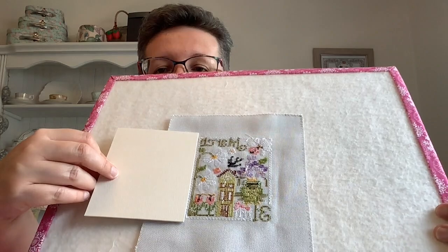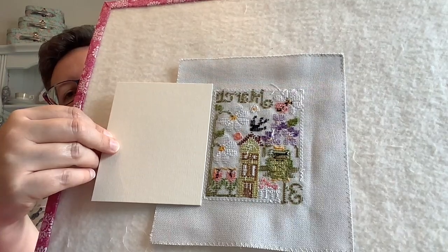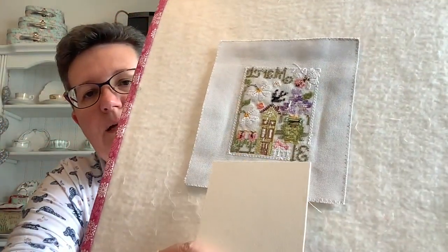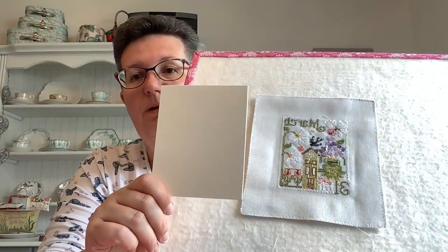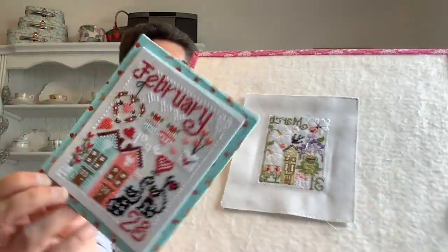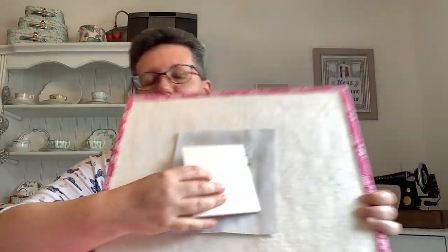As you can see, my mat board is cut a quarter of an inch bigger all the way around — bigger than the margins of my stitching. So I'm going to have a quarter of an inch margin all the way around. We're going to pop the mount board on, and hopefully that will be about a quarter of an inch all the way around.